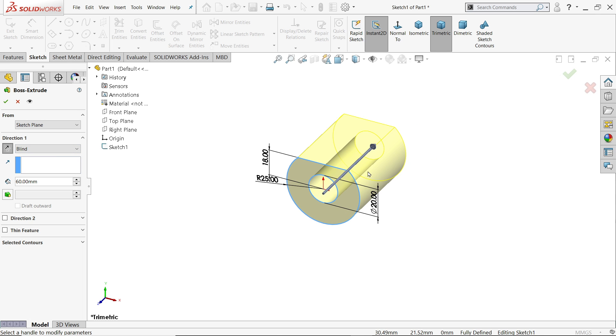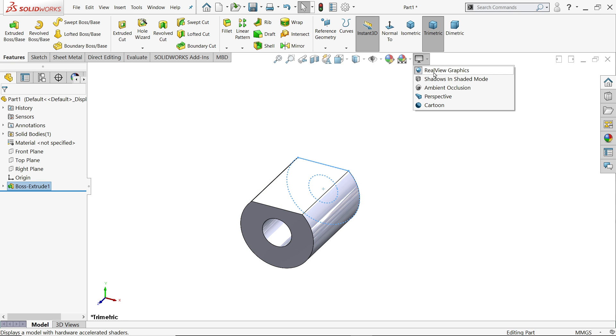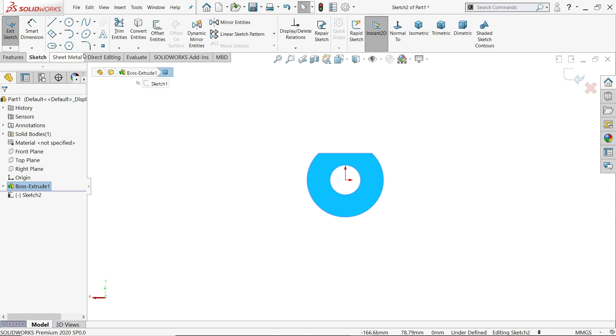Let's take it forward — that's better. Now I'll hide this so we get a perfect shape. We will create the back side wall. You will see here 27mm below, 60mm from this end, 50mm from this end, and one rectangle that is 50 plus 15, 12mm. The distance from the center line and vertical length is 18 plus 82mm, thickness is 12mm, and this one is 48mm.